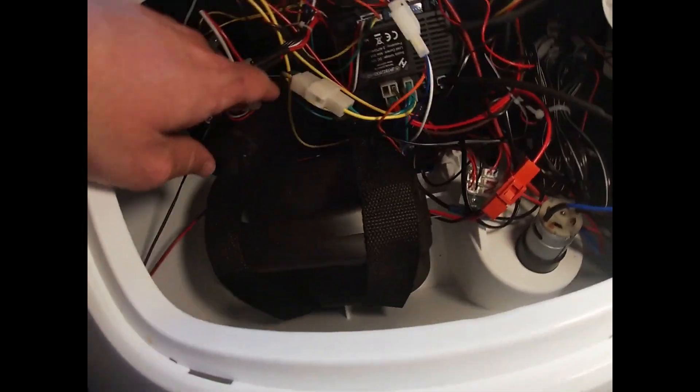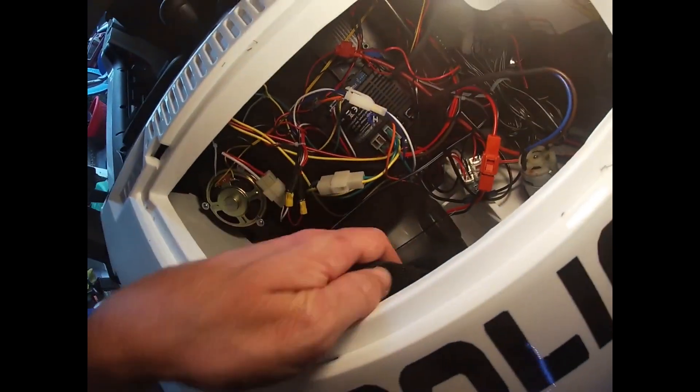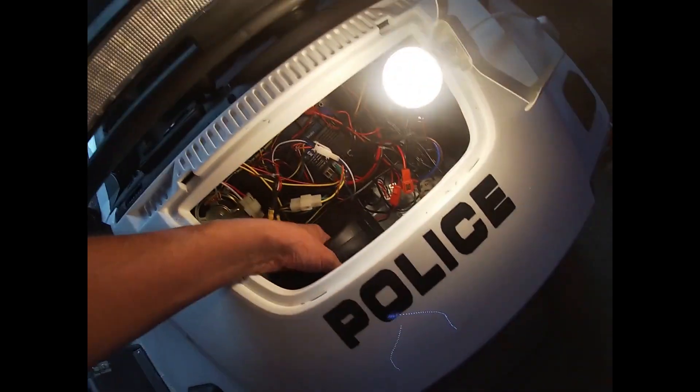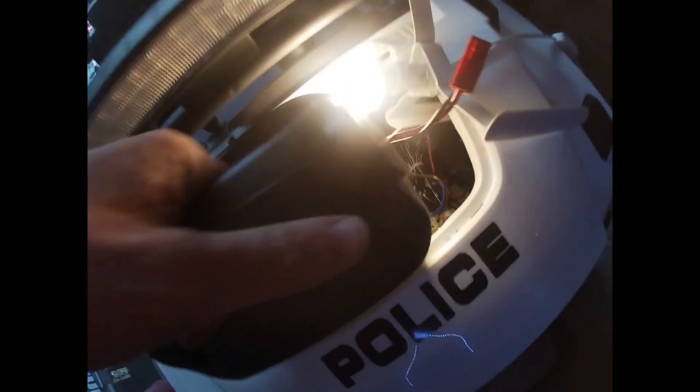First of all we're going to remove the battery. We follow the strap, find the clip for it, unclip it — this one is a battery pack — and take it out.